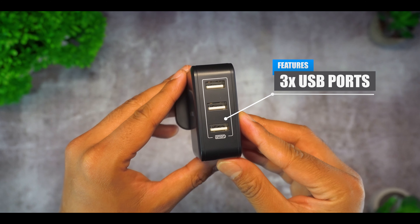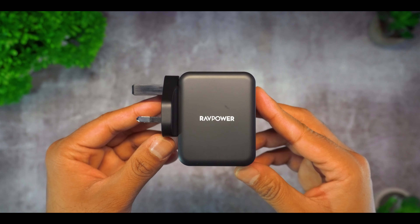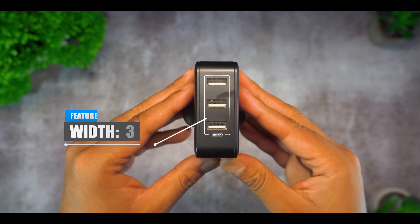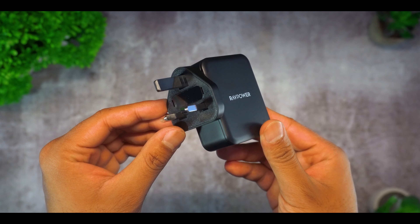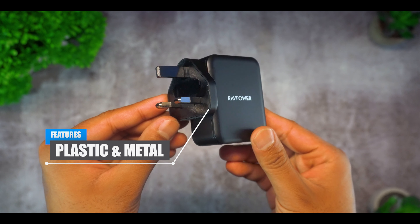So when it comes to the product breakdown, the device has 3 USB ports on the back as well as 3 UK pins on the front. Regarding the dimensions, the wall charger is 6cm long and has a width of 3cm. The material is made from a mixture of plastic and metal which feels pretty strong and sturdy.